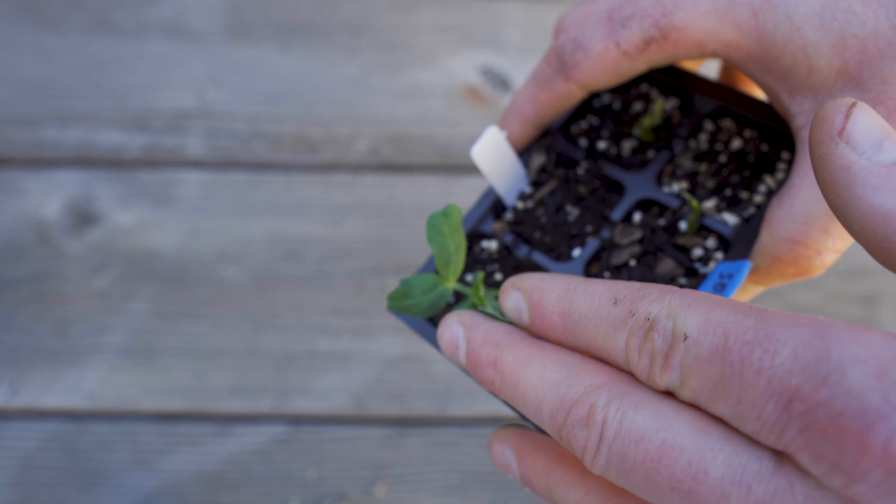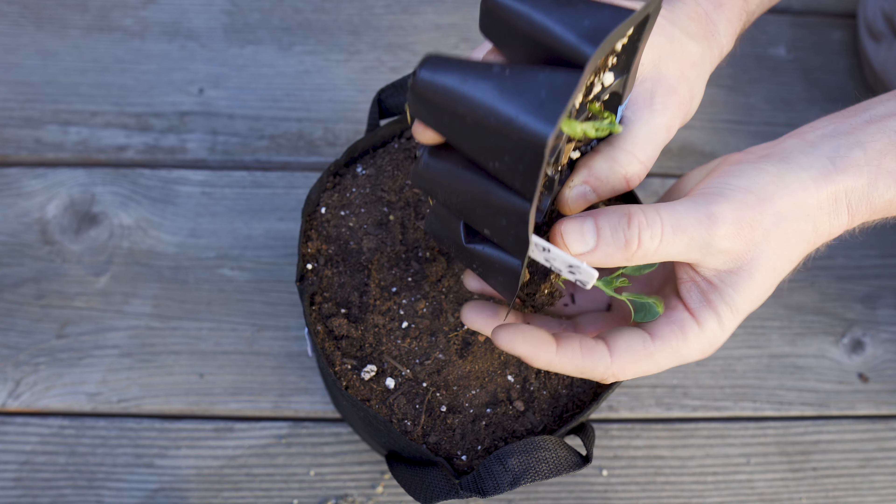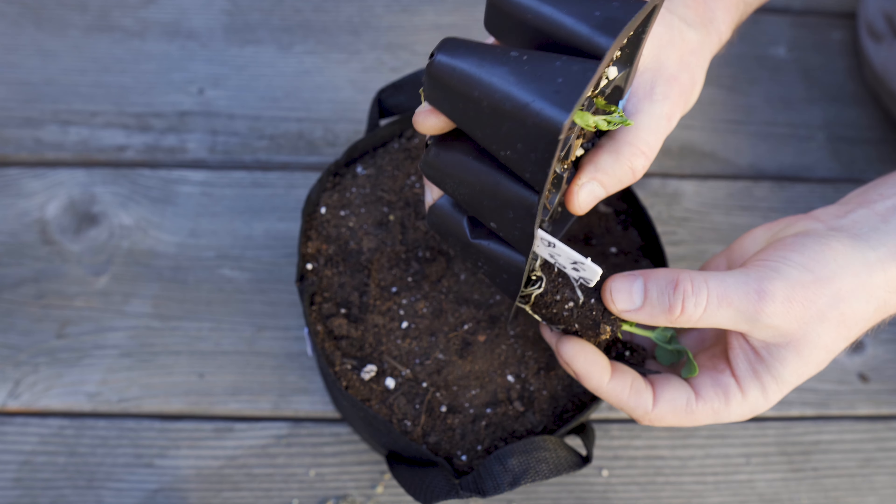It's been about a month since I planted the seeds into these starter trays and it's time to transplant some of them into larger containers. This is the pea plant and it's starting to grow its true leaves — those are the leaves that appear when they become an adult. It's also starting to show the roots coming out the holes at the bottom, which is a clue that it's time to move them to a larger pot.